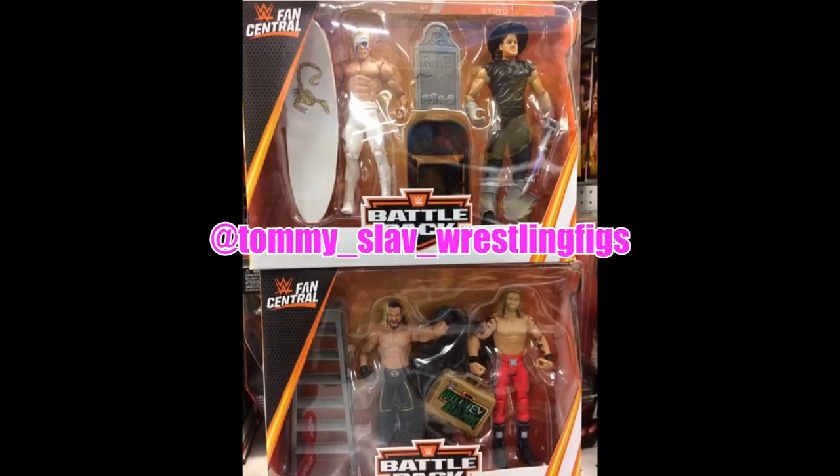We're getting a slew of accessories — it's sort of like older battle packs we used to get back in the day. We get a surfboard, a headstone, a chair, and Undertaker's hat. Then with Seth Rollins and Edge we're going to be getting a chair, a Money in the Bank briefcase, and a ladder — or that may be a table behind Seth Rollins and Edge. It looks like an updated head scan for Edge, and Seth Rollins has the Elite 52 head scan with the blonde streak in it.